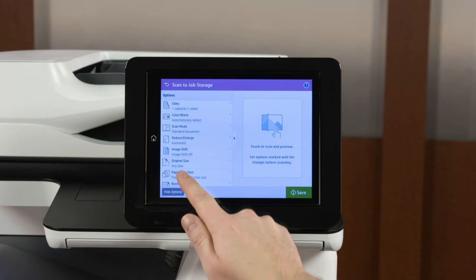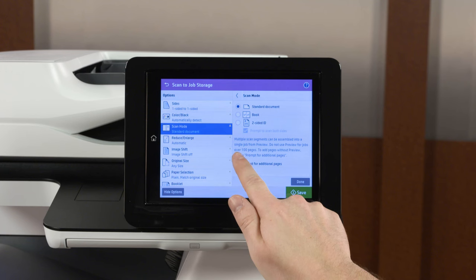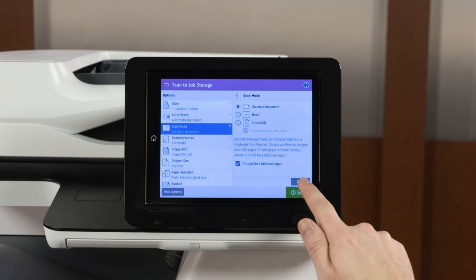Touch Options, and then touch Scan Mode. Touch Prompt for Additional Pages to enable the feature, and then touch Done.